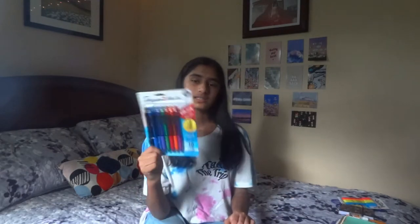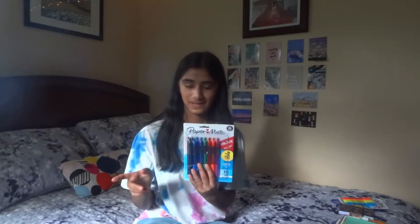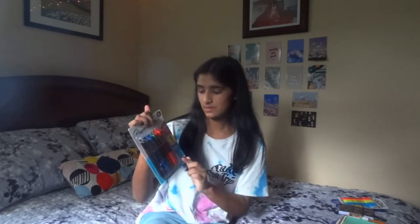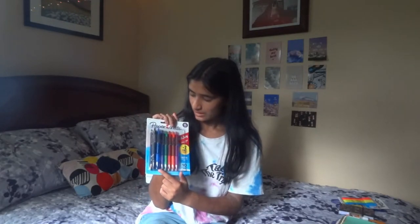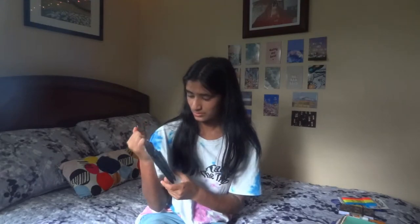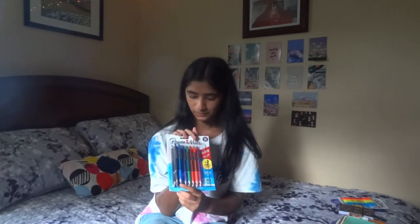The next thing I got are these Paper Mate Inkjoy pens. These are the pens I've been using ever since I was in 6th grade — I love them so much and I'll be continuing to use them throughout high school. I just got some new ones because all the ones I had ran out of ink. It comes in 7 colors: pink, orange, red, green, purple, one lighter blue, and then two dark blues and two black colors.